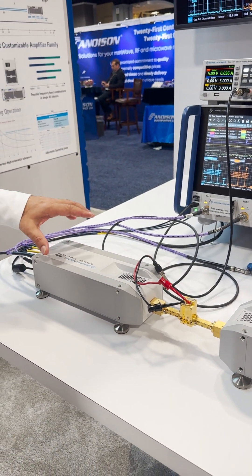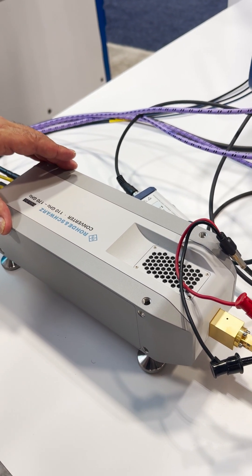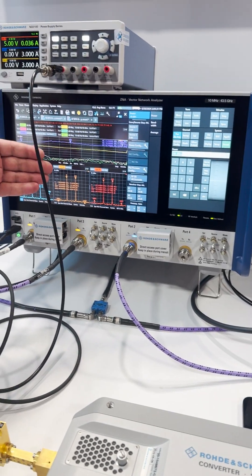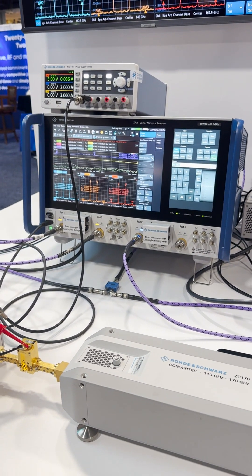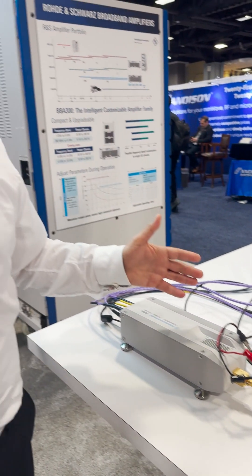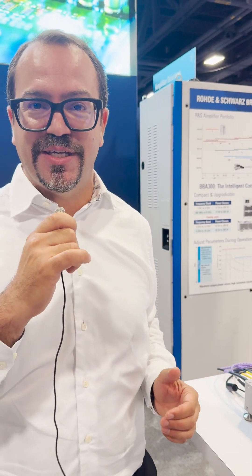Additionally to that, this head has a dual source integrated. So thanks to this, we can test the intermodulation products — low, middle, and high — and we sweep this through the whole frequency range. So one single setup can measure everything at D-band as easy as if it would be sub 40 or sub 8 GHz even.